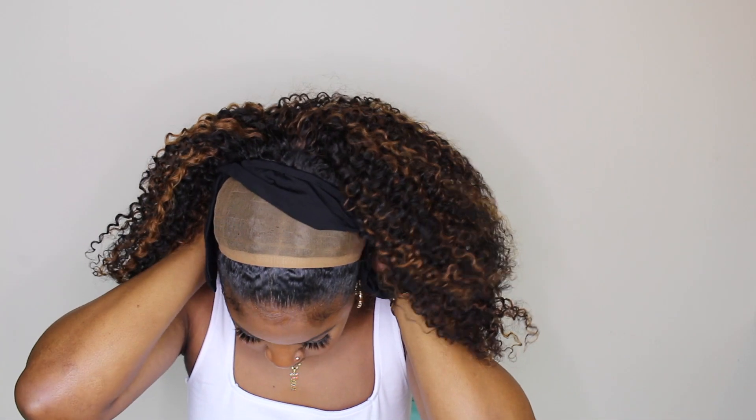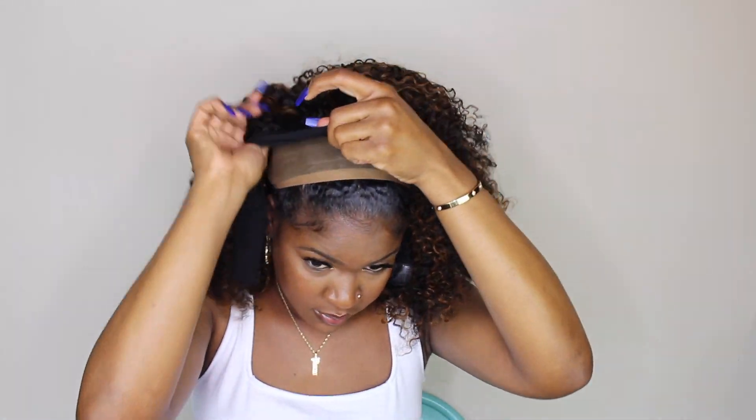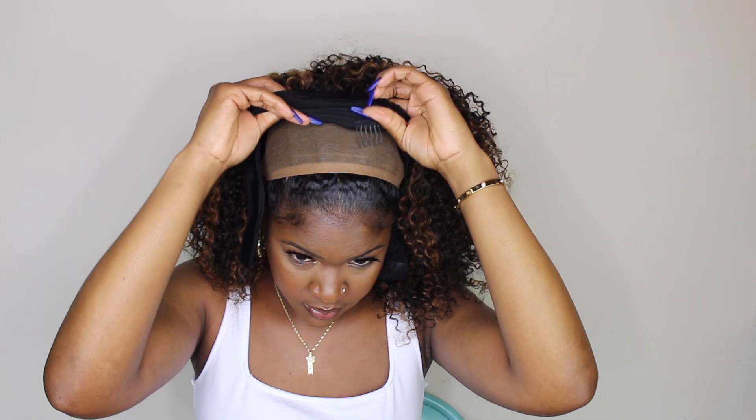When I applied my wig I used the one comb at the back and two combs at the front. I don't like to use all the combs because it's just too tight on my head, so I always use like one or two combs.